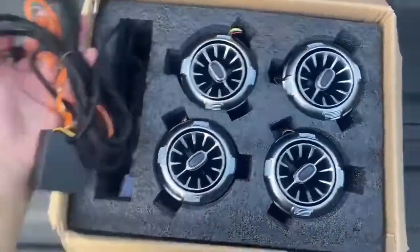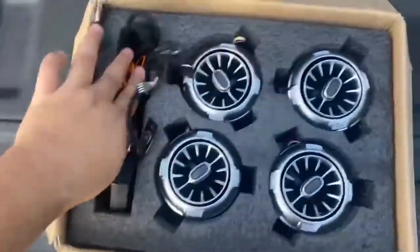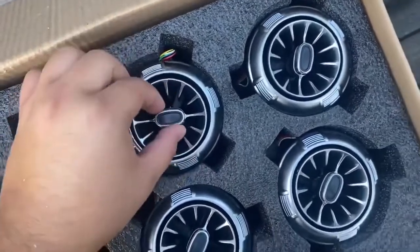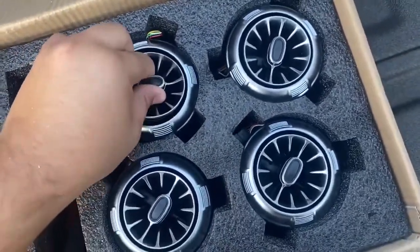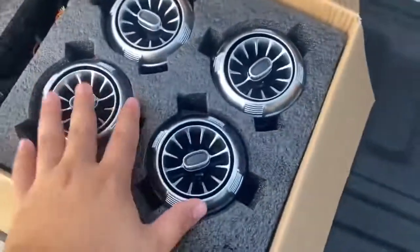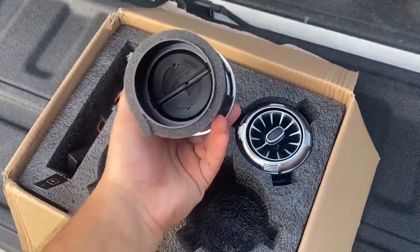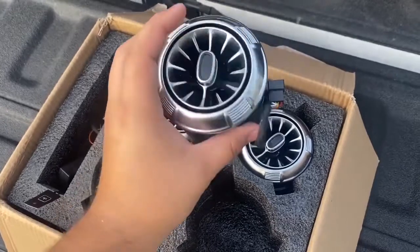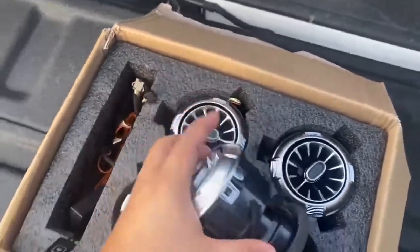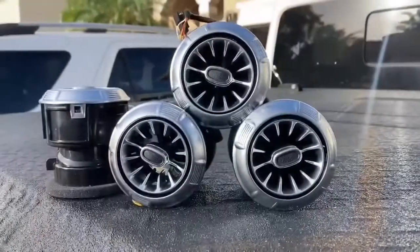Alright guys, so this is what's inside the box. Of course you have your harness — everything's plug and play, super easy, comes with everything you need. Look how beautiful these are — these are the AC vents. I like how nice and smooth they are. You're replacing the whole AC vent. You can open and close it, it's really nice and unique. And of course this connector is for the RGB lights — the harness is just plug and play.